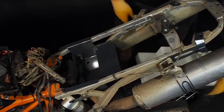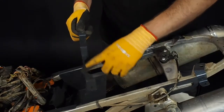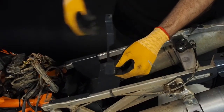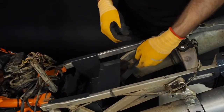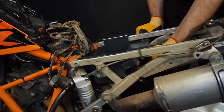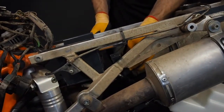Now you have to insert the bottom holder. It's important that the connector part goes to the front of the bike. You put it again on the other side, and the important thing also is that it has to be above the fuel line.